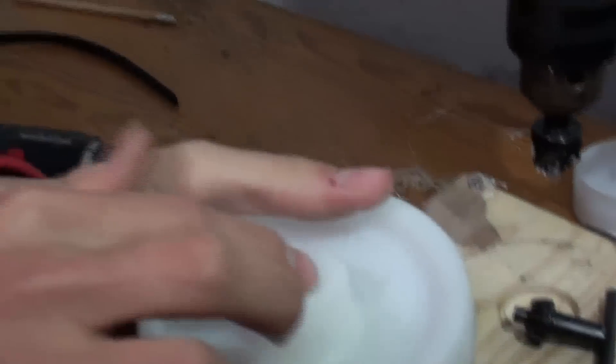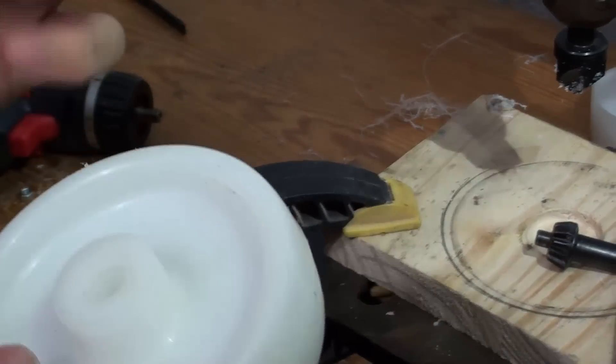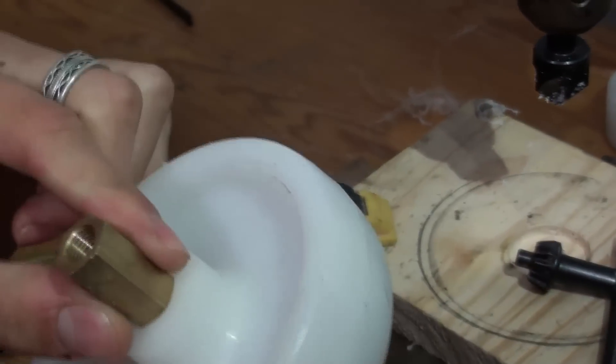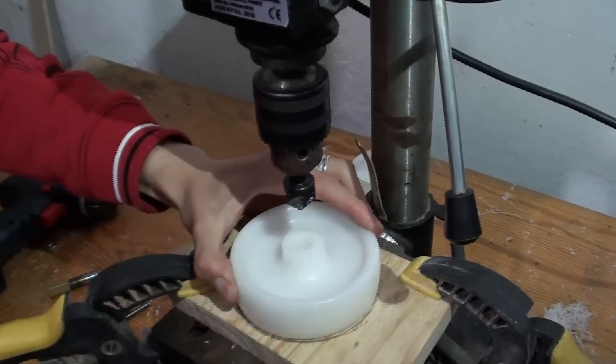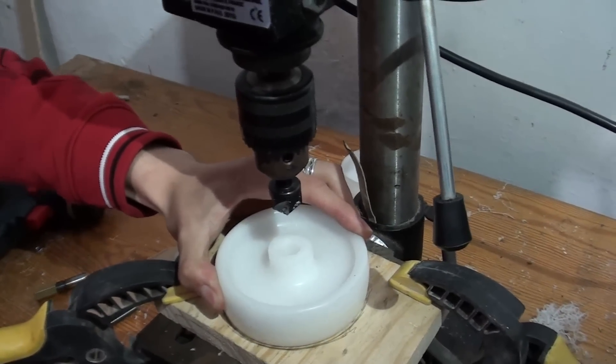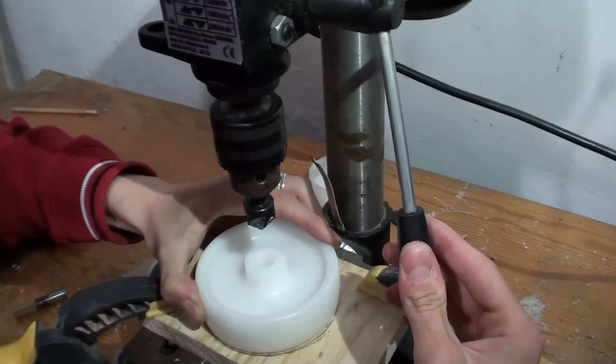We're going to slightly shape the tops of these holes. This is a 12mm hole and the insert is about half inch, so it's a bit big to be guessing how they fit in. We're going to take the top of these and taper them a bit so that the inserts sit in snugly. We're going to drill this now, just going in enough to make a hole big enough for the brass core to go in.